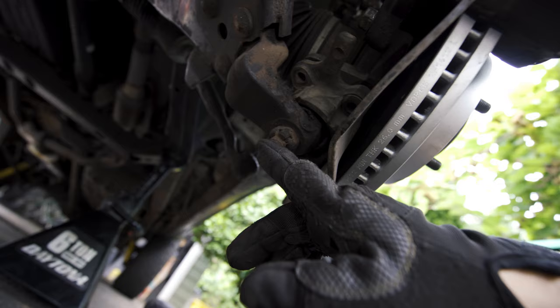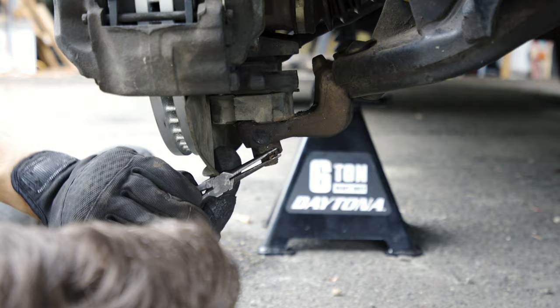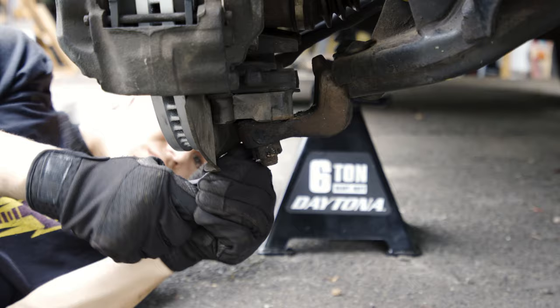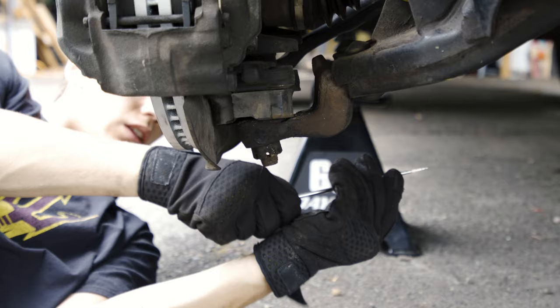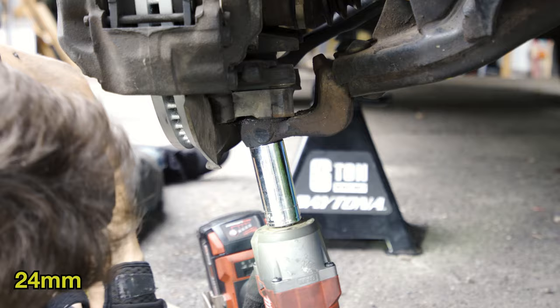We'll have to remove the cotter pin, and then it's just a castle nut — 24mm — and we'll get that off so we can put in the new lower ball joint. We're going to start by getting this cotter pin out. With the cotter pin out, the last thing is this castle nut, which should be 24mm.